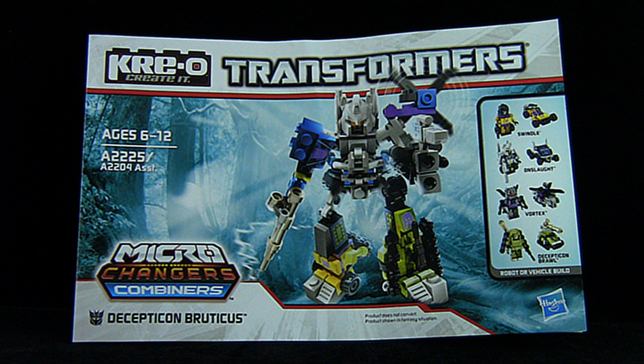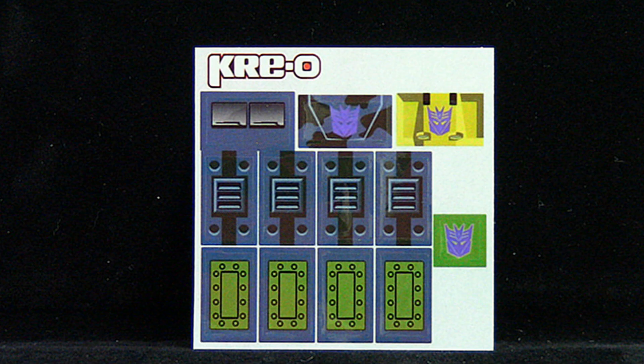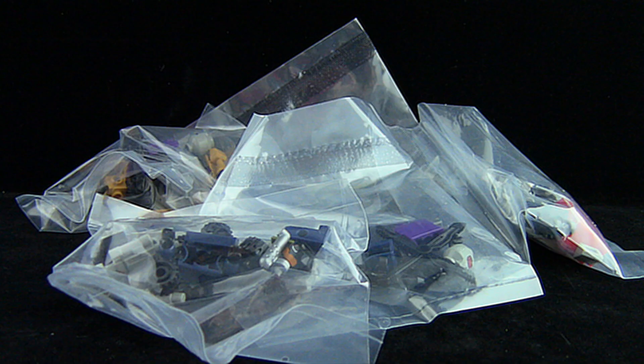Opening the box up you'll find a large and detailed instruction manual, a small sheet of stickers, and five bags which contain the pieces for the four figures as well as some of the pieces needed to form Bruticus.